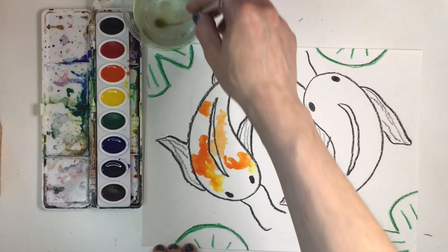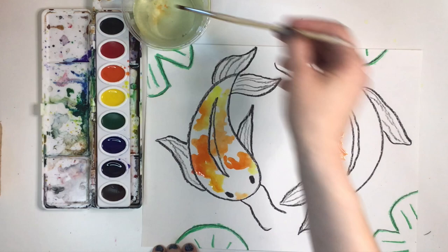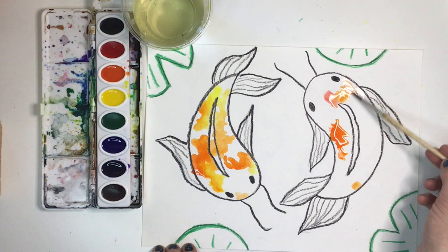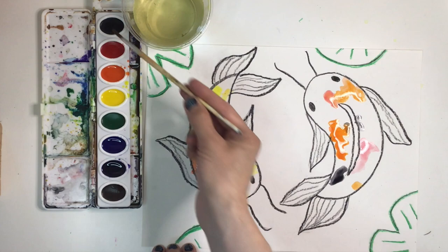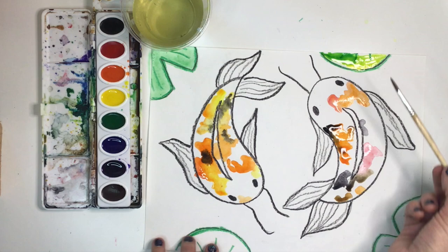Try to paint splotches of color or wiggle your brush for a more realistic koi fish pattern. There's really no right or wrong way to paint a koi fish — just let the splotches happen. But if your paper gets too wet, you can always use a paper towel to lift up the puddle. Let's move on to the lily pads. You can paint them all green or paint yellow first and mix green on top to create a lighter green.